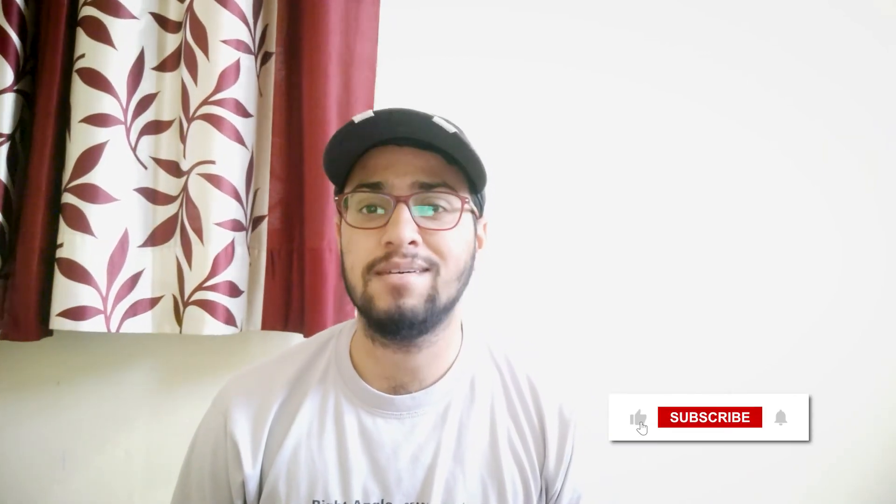That's it for today. Thank you so much for watching the video. I really hope you enjoyed today's video and learnt something. Please show some love by hitting the like button and subscribing to the channel. See you guys in the next video.